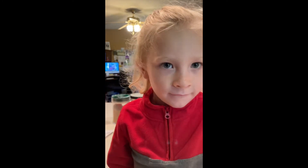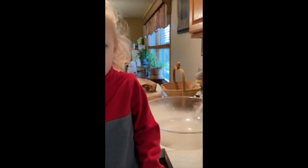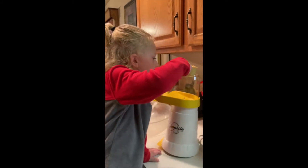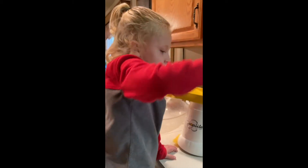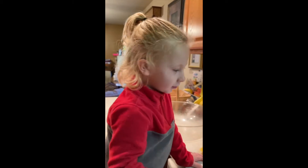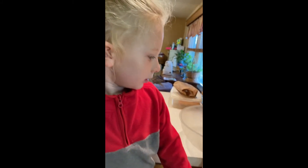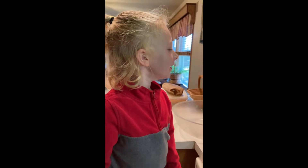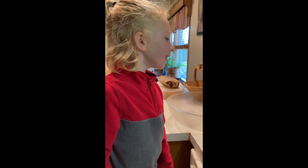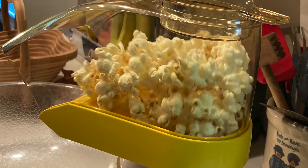So we already got our popcorn popper warmed up and it's ready to go. Are you ready to go ahead and put the popcorn in? Okay, remember, go all the way down in. Very careful. Perfect. And now what do I have to do? Turn it back on. All right, so we're gonna turn it on, and get ready — it's in there spinning around and it's gonna pop out. And then we're going to start with our other ingredients. Do you see that one fly out? I did too.